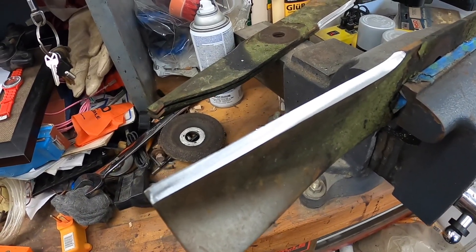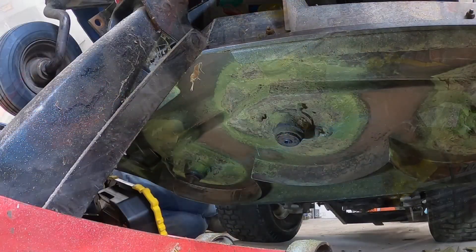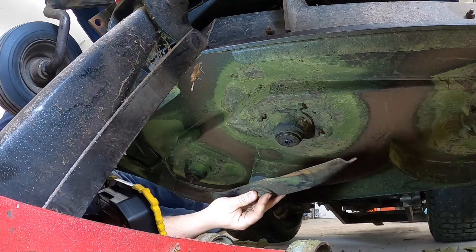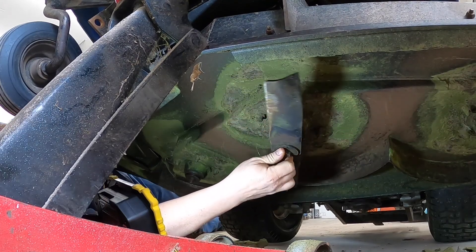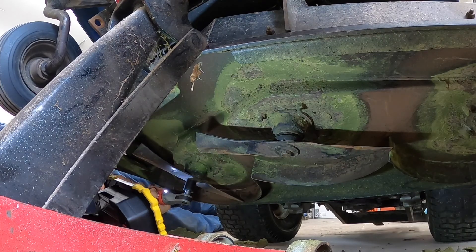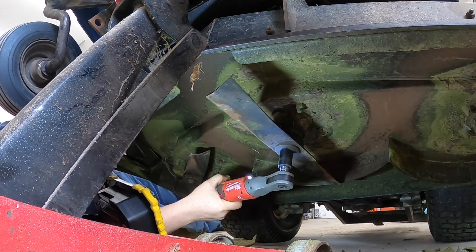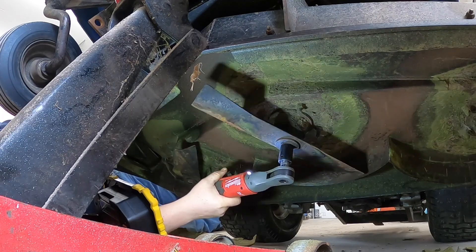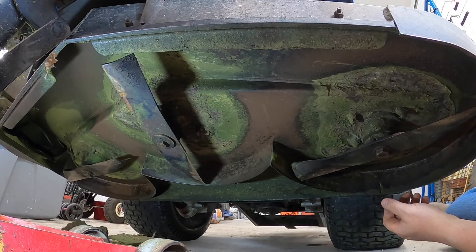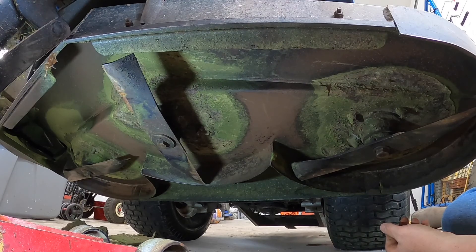Now we've got a sharp edge on those blades and we'll put them back on the mower. Looks like Declan did a pretty good job scraping the bottom of the deck. We've got our blades sharp, we've got our deck scraped. Last thing we're going to do is make sure we hit the grease zerks on all the spindles and all of the rotational points, wheels, and everything else.